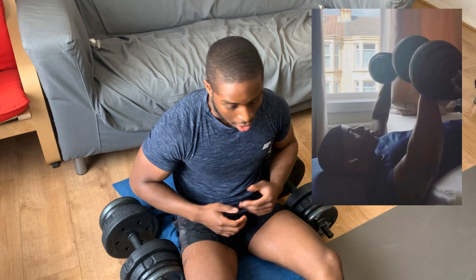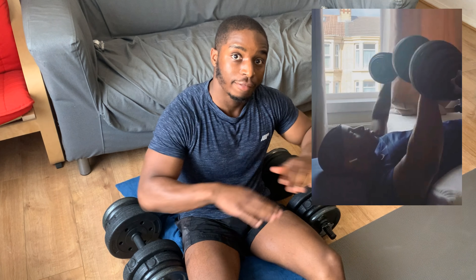Right, so I just go for 15 reps and five sets of that. I find it to be really good for my chest. When I'm upstairs — probably seen on my Instagram — I use the bed and a chair to make a flat bench.